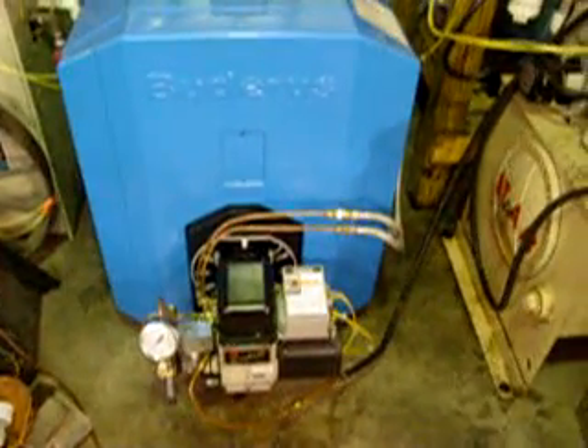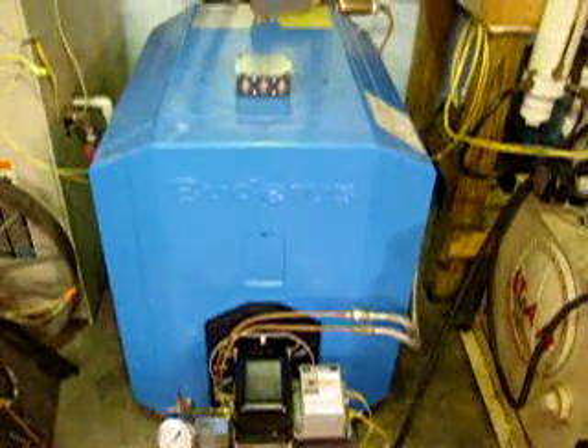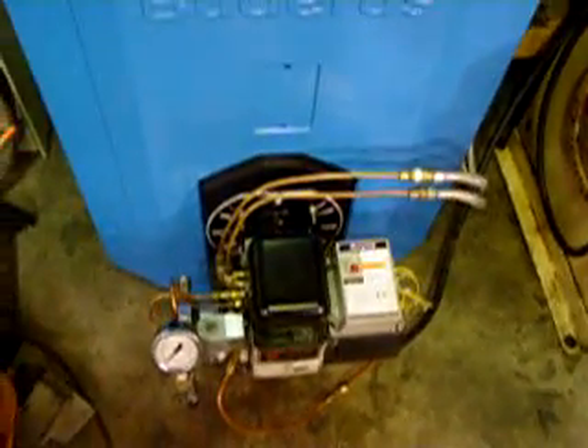This is the boiler that heats our shop. We just put this boiler in in February 2011. It's a brand new Baderis G115 WS5 boiler. This has got the A&E Series 2 waste oil burner.